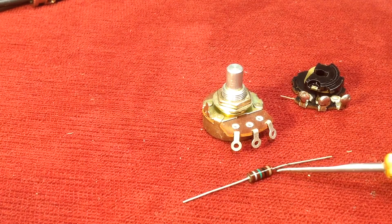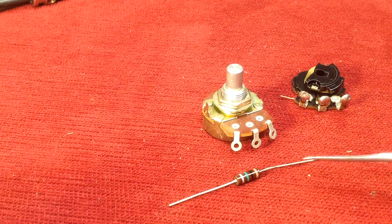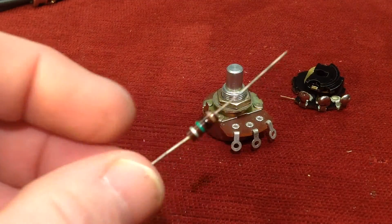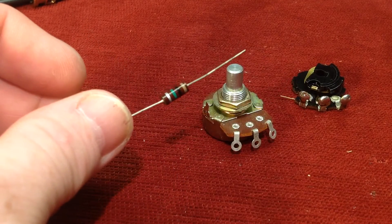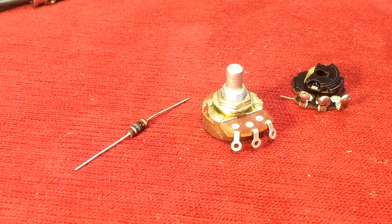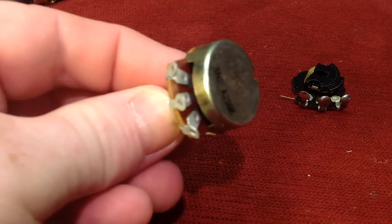In this case, this is a half watt. This is useful for all sorts of electronics and all sorts of different responsibilities. It's also useful to be able to vary a resistance to create volume, to create tone roll-offs, all sorts of different things. Most amplifiers have these hiding behind their knobs.